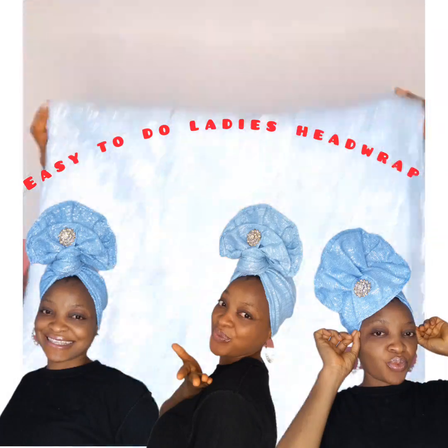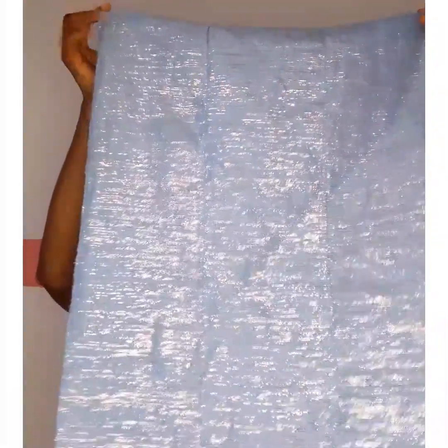With this simple method I can show you that you can tie your head wrap yourself. Ladies, come closer — let me show you a simple way, a simple method you can use to tie your head wrap.